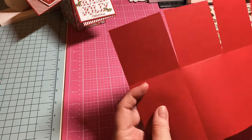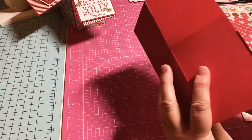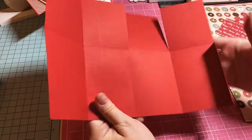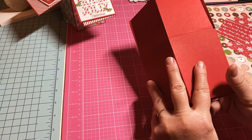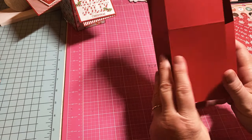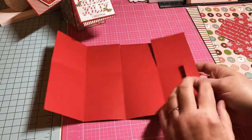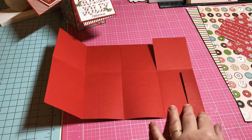So you have your little flap over here. The flap is going to go like this — you're going to need to put your adhesive on this side of the flap.